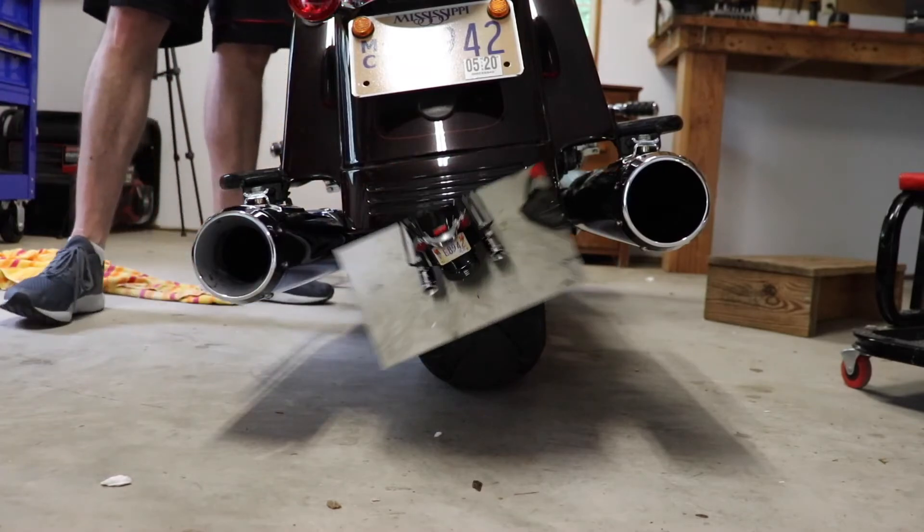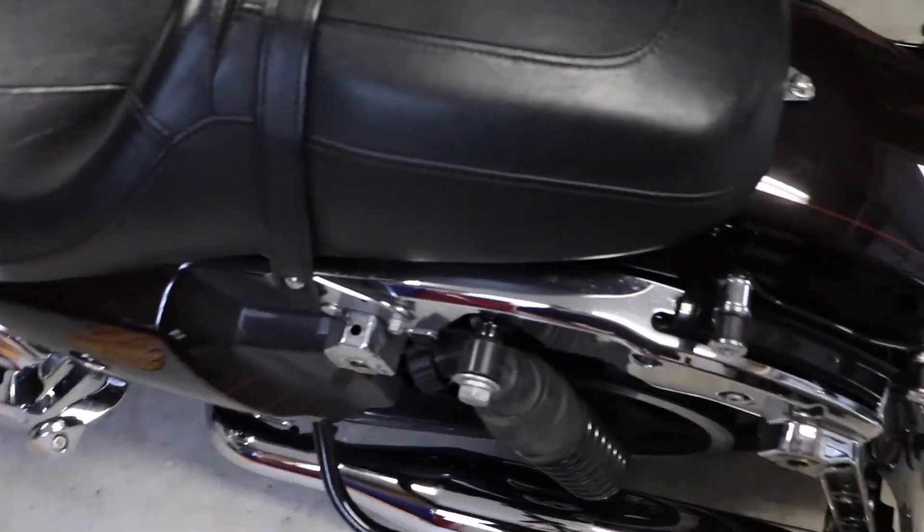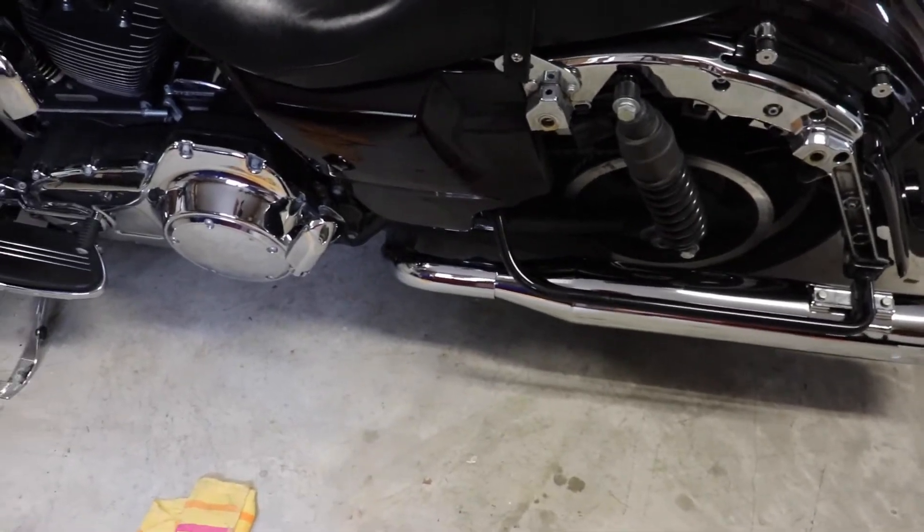Guys, it's alive! It's alive! Oh man, that sounds sweet. Your neighbors are gonna hate me!